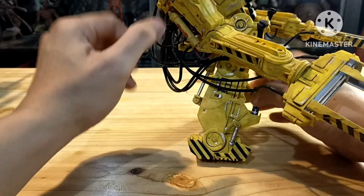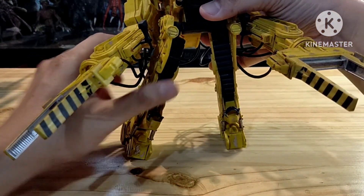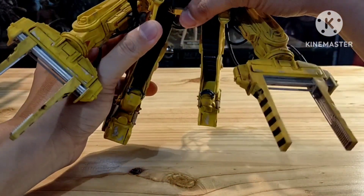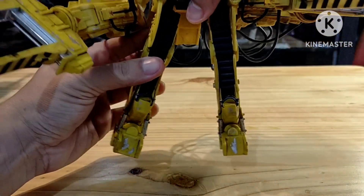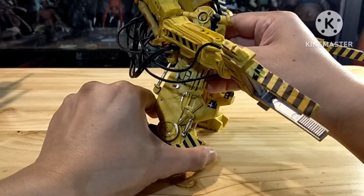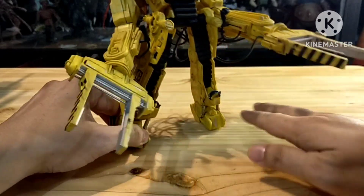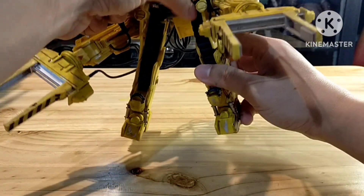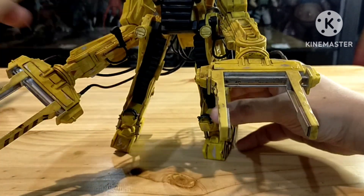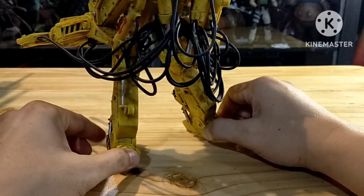Same goes for this hand as well. And about the legs, let's check if they can be moved or not. I think that's all for the articulation of this Power Loader.